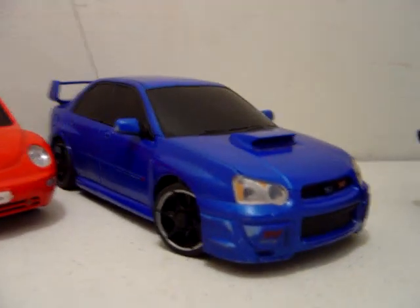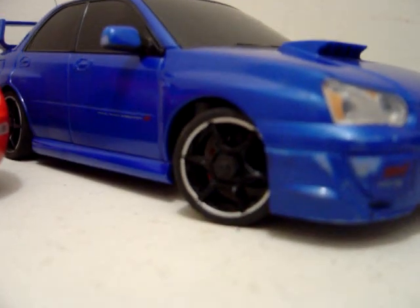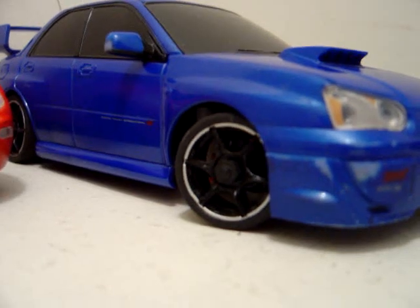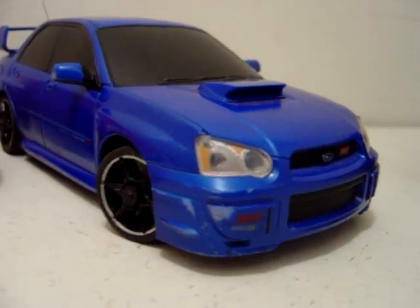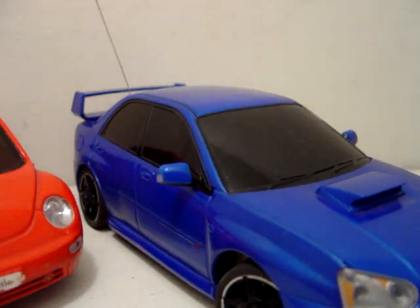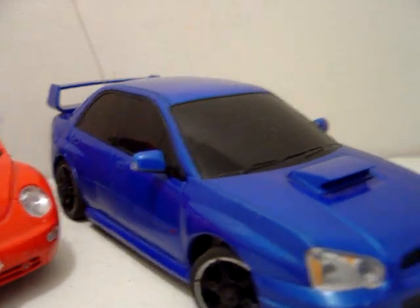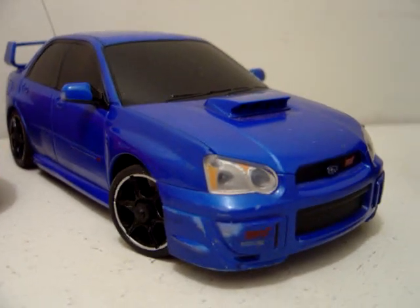Next is my Subaru Impreza body car with the most rare Gen 1 wheel upgrade wheels. They're six-spoke with a silver lip. This has purple aluminum suspension in the front and rear with a full aluminum drivetrain in the rear. It's all-wheel drive with partially aluminum components. You can see the aluminum suspension in the back — it's actually purple, though it looks more like a red.